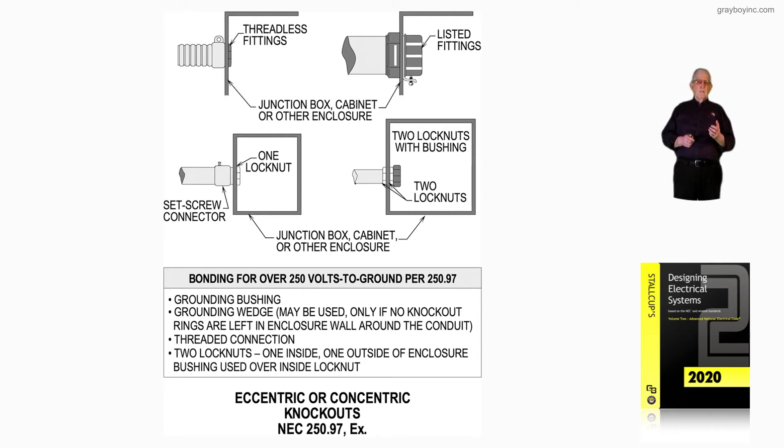The illustration at the bottom left shows we could use just one lock nut and a set screw connector, and that would be acceptable. The illustration to the right shows two lock nuts with a bushing — just two regular lock nuts and bushings.